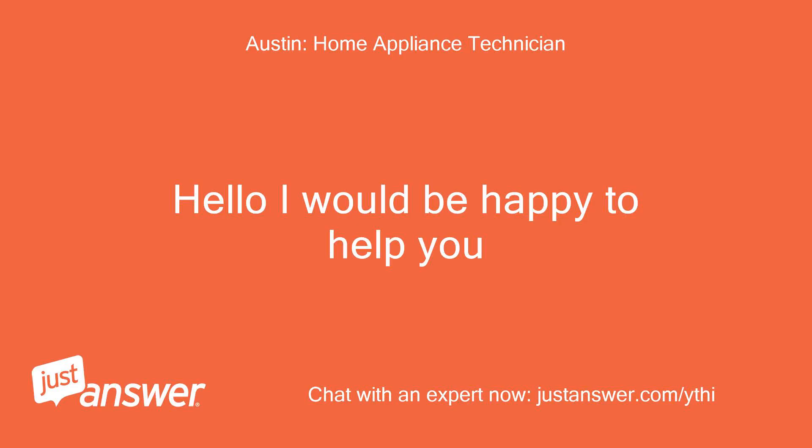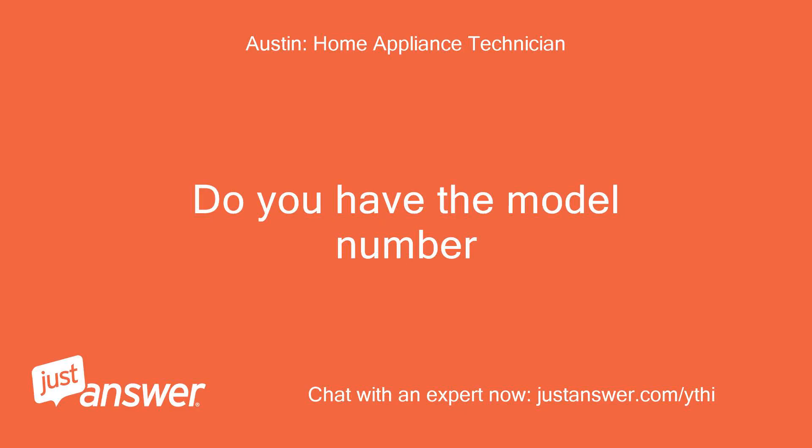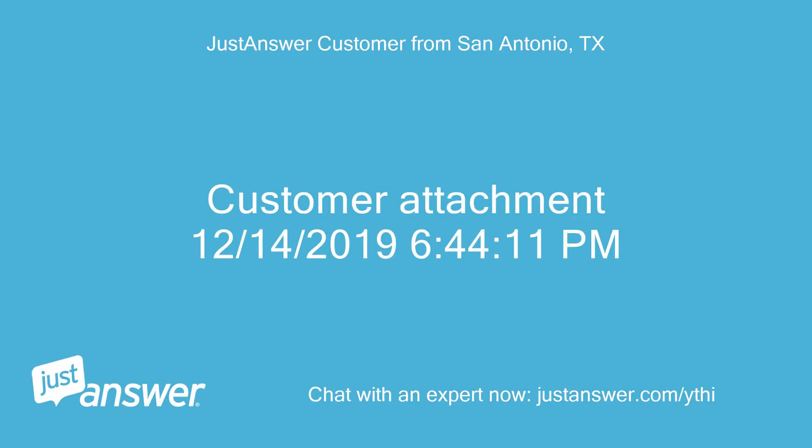Hello, I would be happy to help you. Is this regarding the oven knob? Do you have the model number? Customer attachment: December 14, 2019, 6:44 PM.